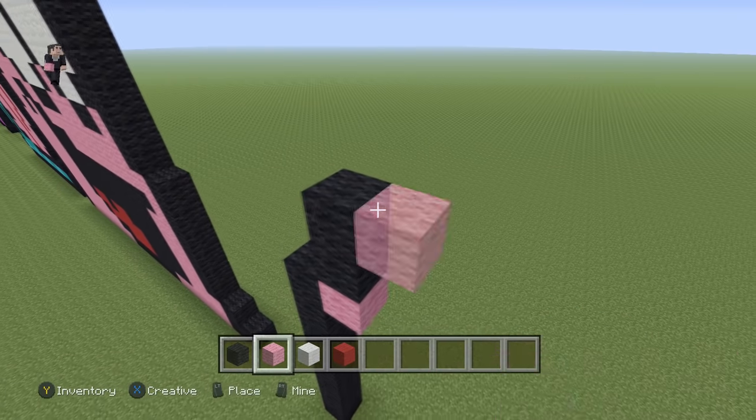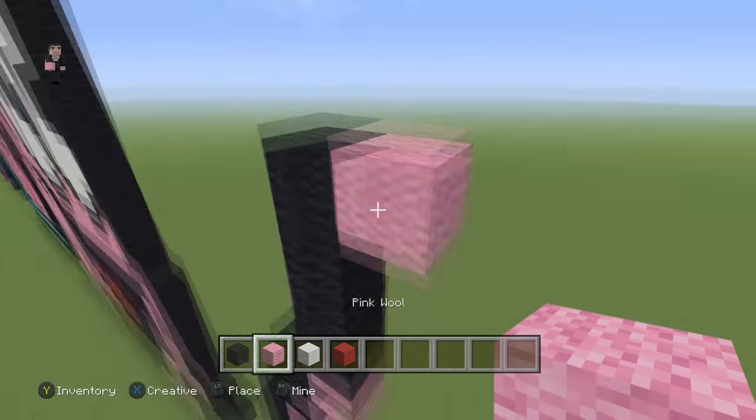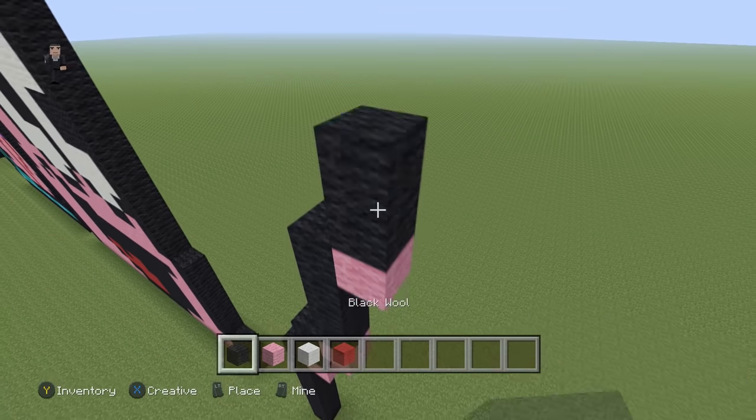Then we're going to place another pink with four black wools, and then a pink with three black wools.